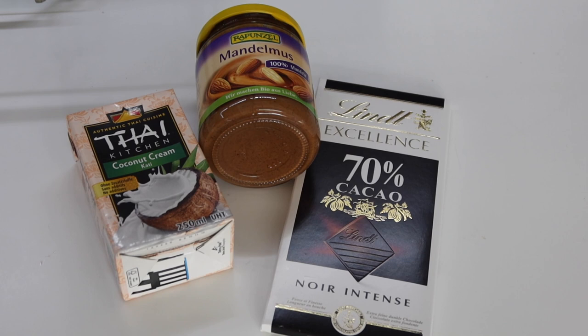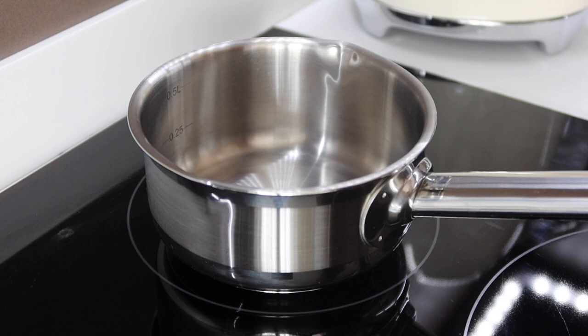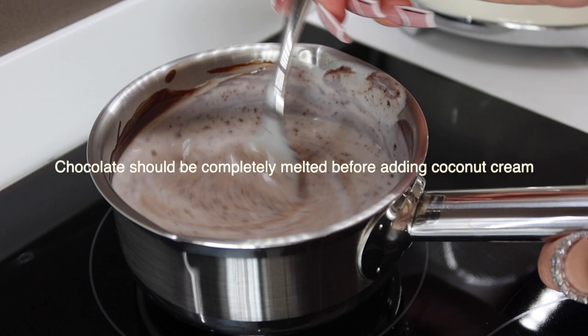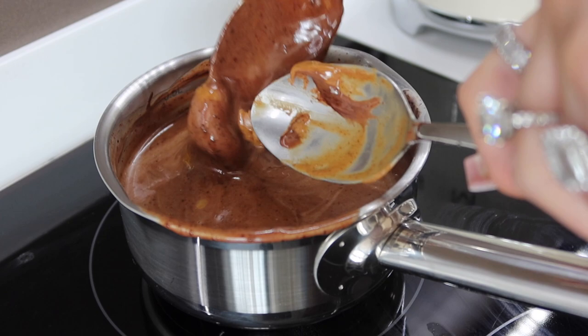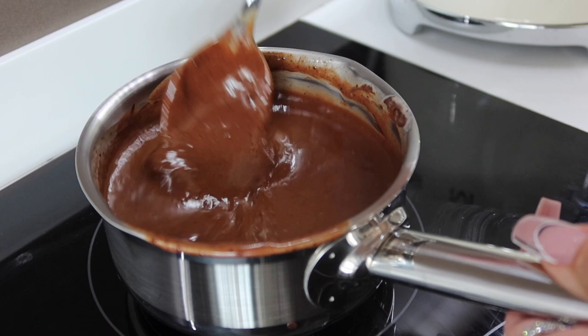For the icing of the brownie, we're going to use some coconut cream, some almond butter and some chocolate — it's up to you which chocolate you use, but I like to use a 70% dark. The first thing we're going to do is melt our chocolate. As soon as my chocolate's melted, I add my coconut cream and give it a really thorough stir. Then I'm also going to add my tablespoon of almond butter, give it a really good stir and bring it to a medium heat. It really doesn't need to boil — just enough so it gets warm and all the different ingredients mix together well.